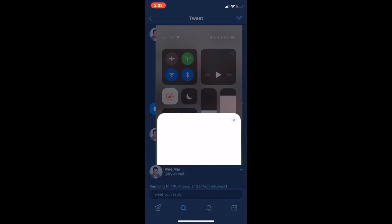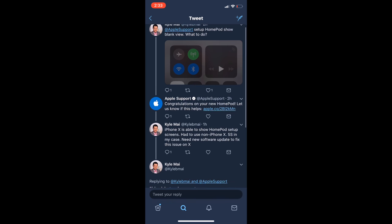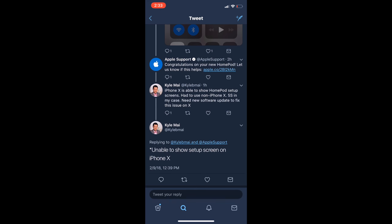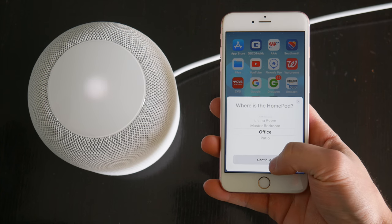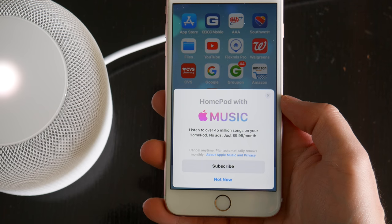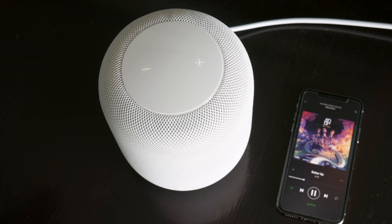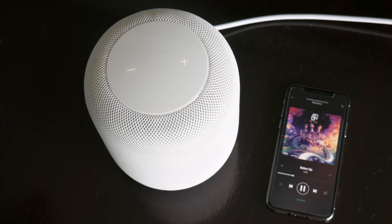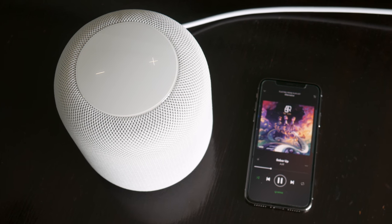Fortunately, one person figured out that it wasn't an issue with the HomePod, but actually an issue with the iPhone X. He tried setting it up on an older device and got through. So naturally, I did the same — I grabbed an iPhone 6S Plus, went through the process again, and sure enough, the HomePod finally got set up with no issues. After the HomePod was set up, I could use it just fine with my iPhone X, since it's all under the same iCloud account and the speaker isn't connected to one dedicated phone.